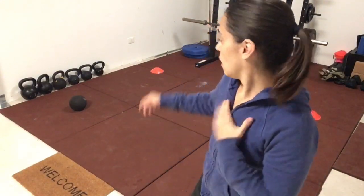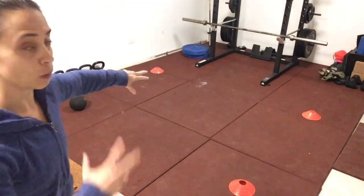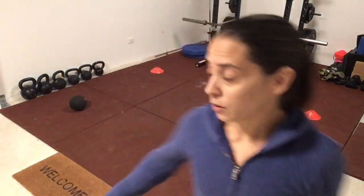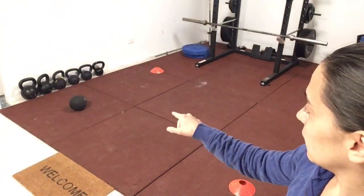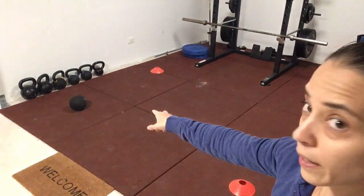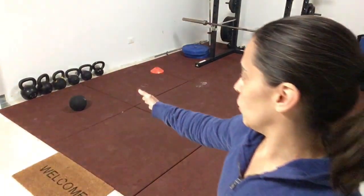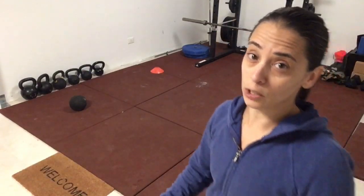The four corner drill — it's one of my favorites, and I've been using it for years for a variety of athletes and soldiers. You need four items; right now I have three cones, so you want three that are about the same and then one different item. The goal is to move that one item around the grid until it makes it back to the starting position.